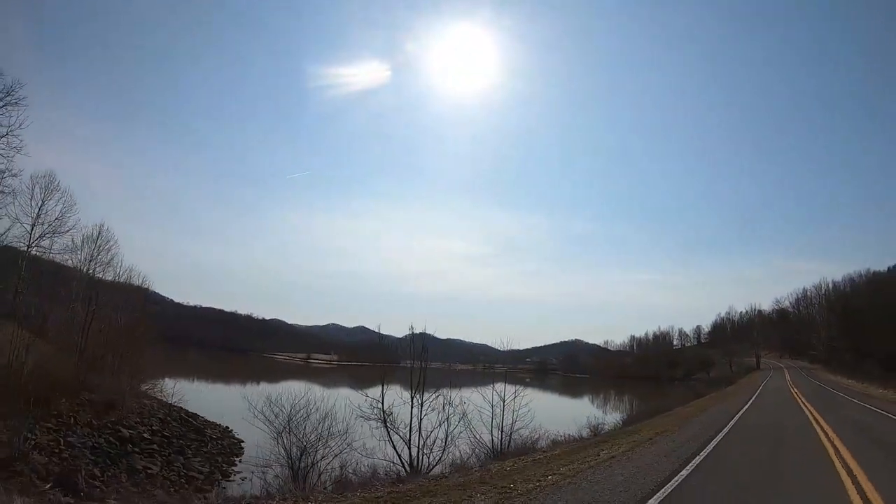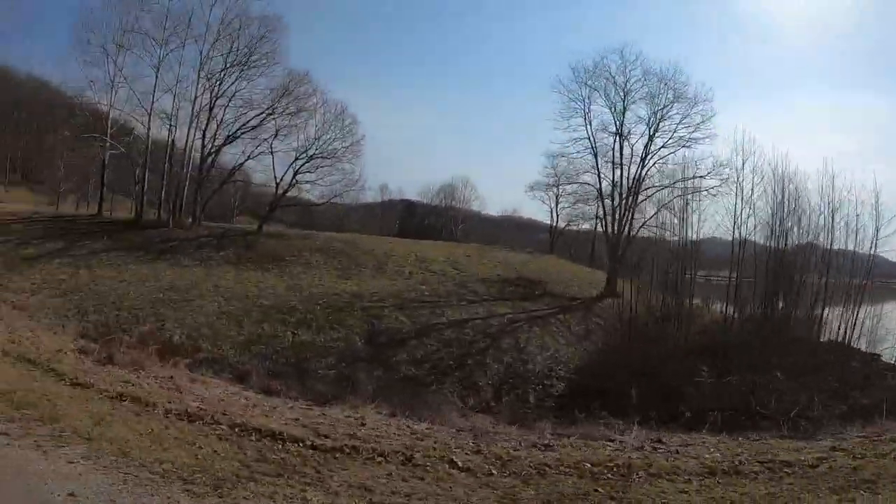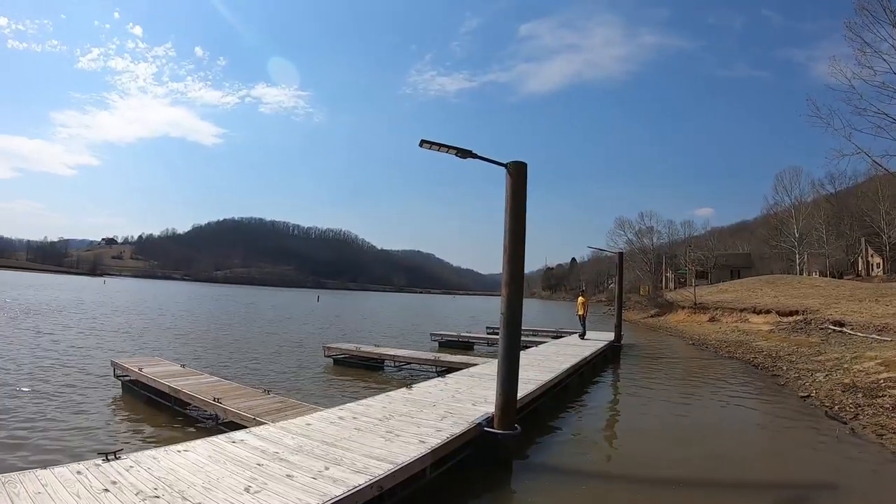Beautiful day — getting the old efoil out on Stonewall Jackson-Hagan for the first time. First ride of the year. Good afternoon, it's your boy Adam Soler here for the first inaugural efoil ride of the season down at Stonewall Lake.